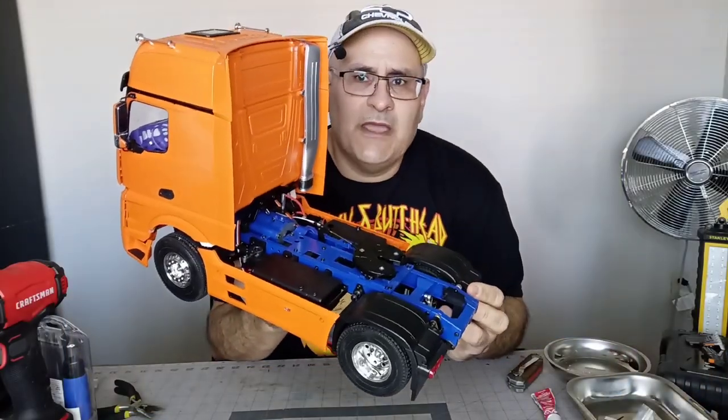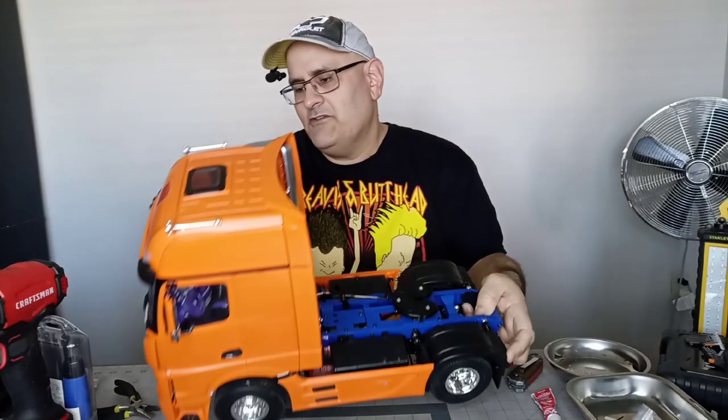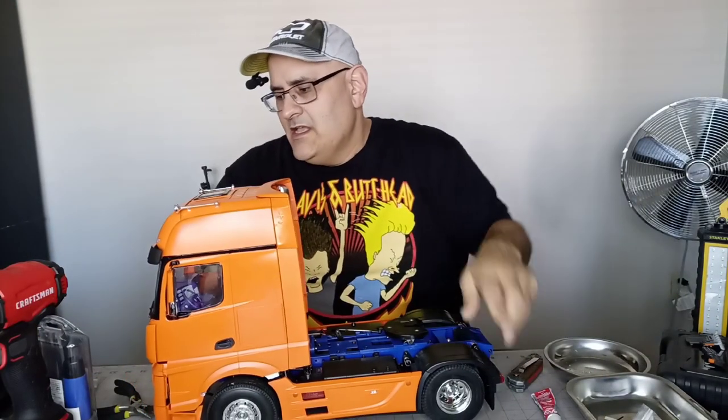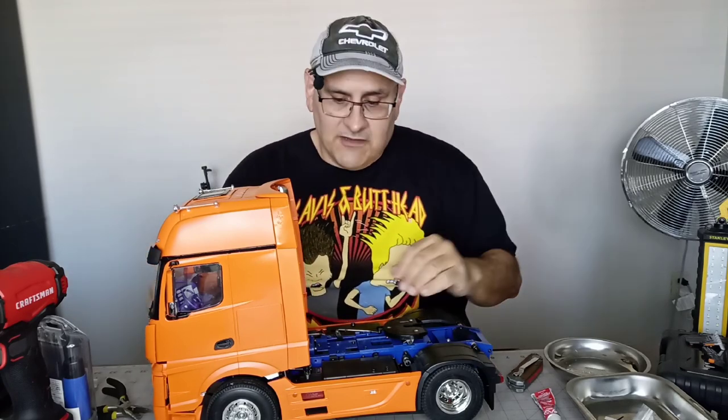The instrument panel — I did not use the stickers because he's a Transformer. Every time you saw him on the cartoon, the instrument panels were all lit up with all weird stuff. It wasn't Earth information, whatever.